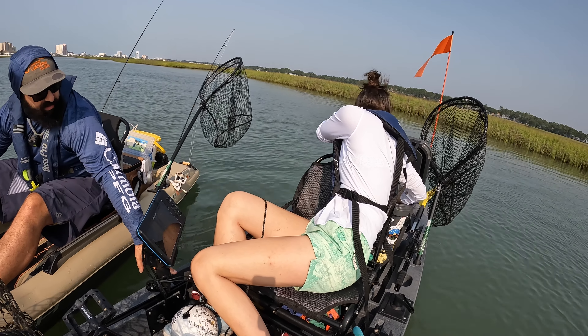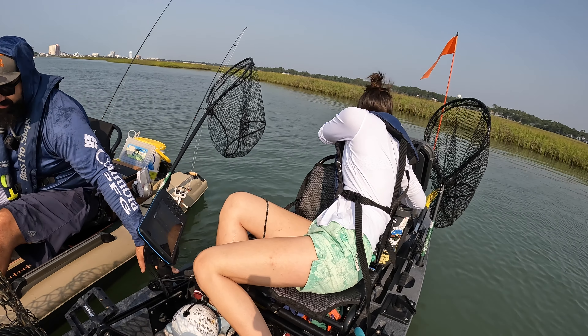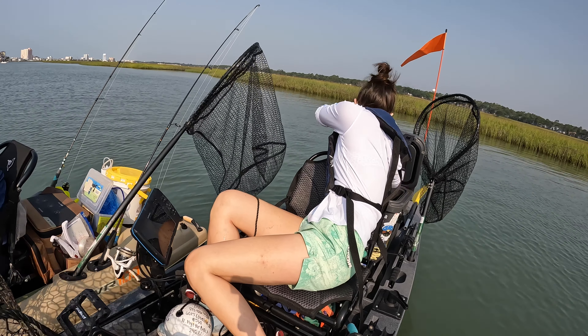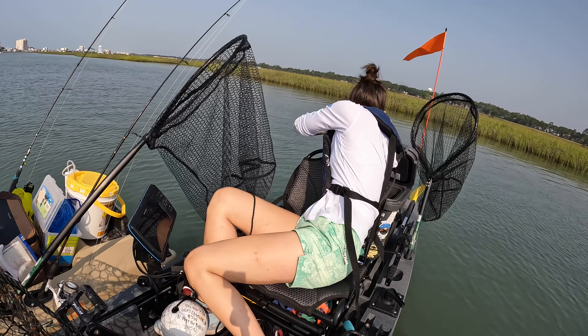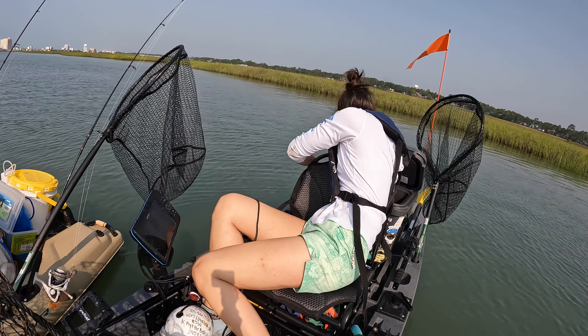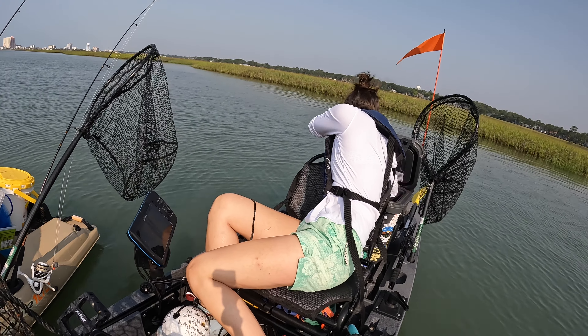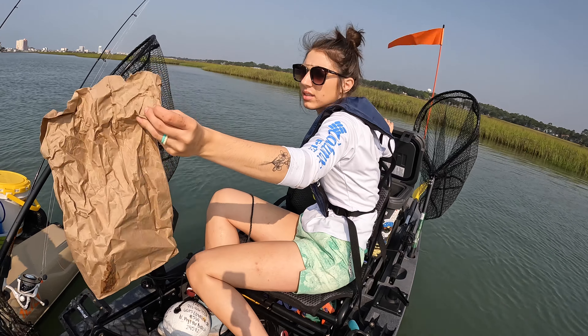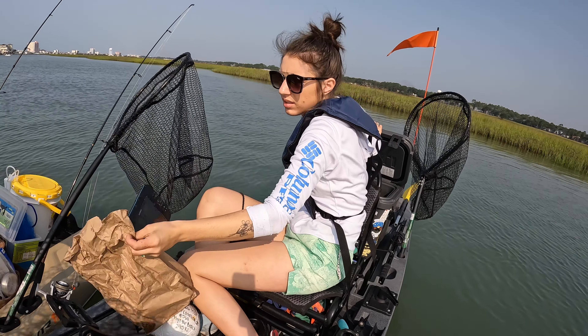We got one crab. And all of our bait's gone. Is it a female? I can't see from this angle. They probably swam out. Or somebody stole them. That happens too.